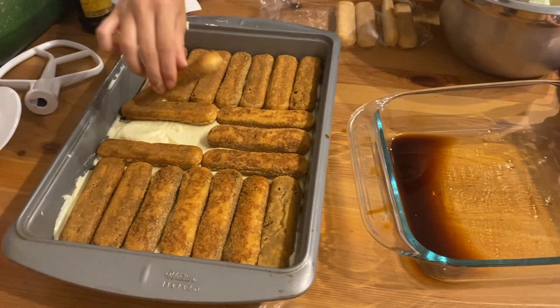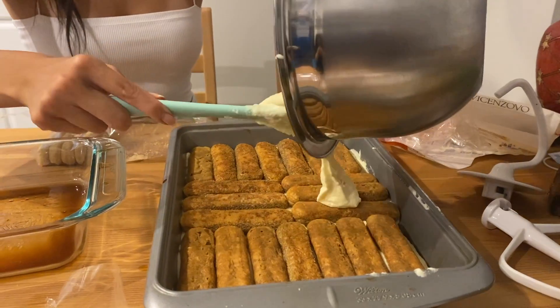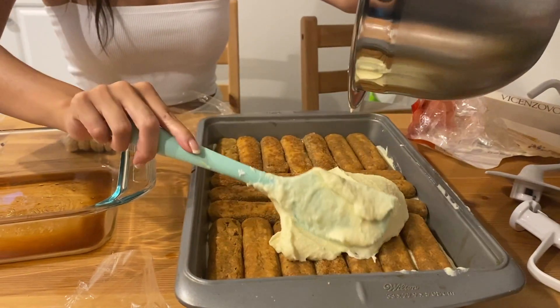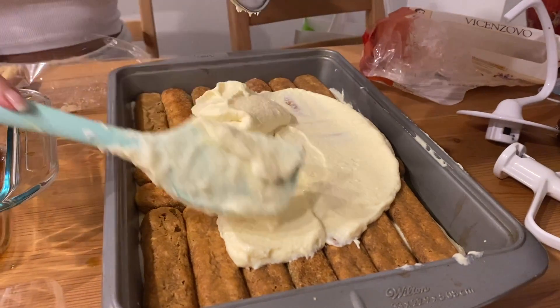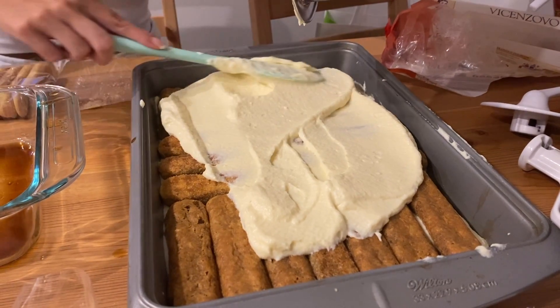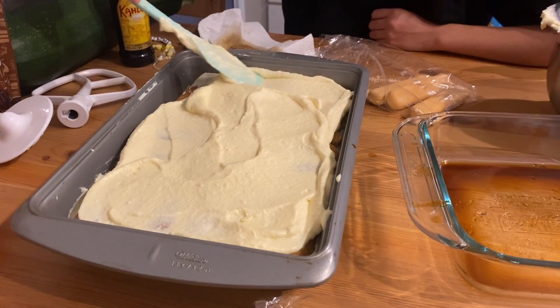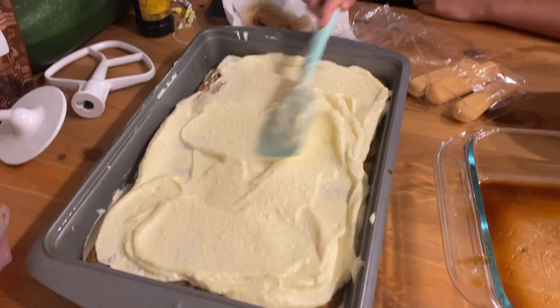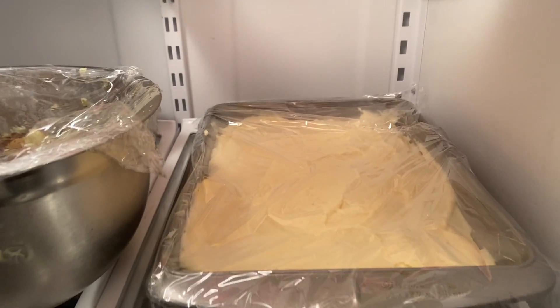For the final piece, we're putting our last layer of cream on. To set the cake, we're going to refrigerate it for four hours.